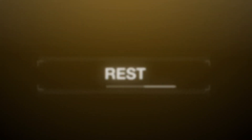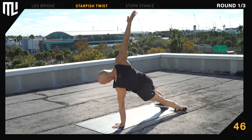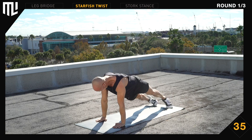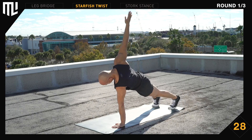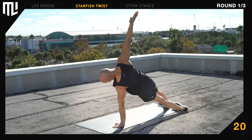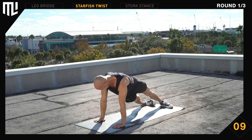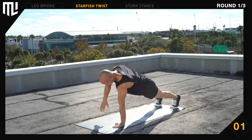The next exercise is the starfish twist. Get in position. Begin. Rotate your hips independently of your shoulders. Reach up to the sky. Make yourself big. Fully rotate. 30 seconds remaining. Breathe. Stay relaxed. Focus on long straight lines. 10 seconds remaining. Keep working. And break.